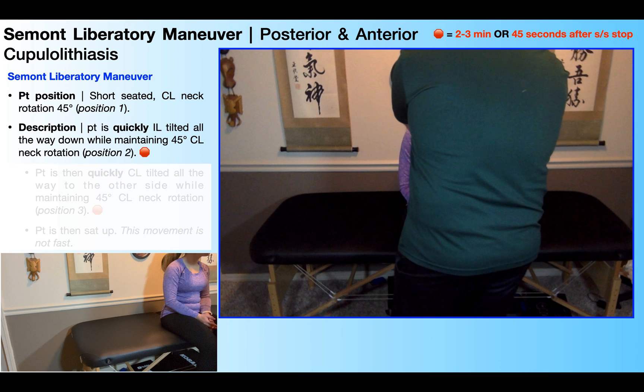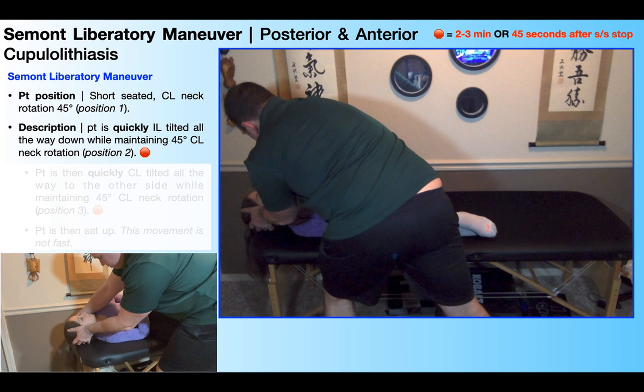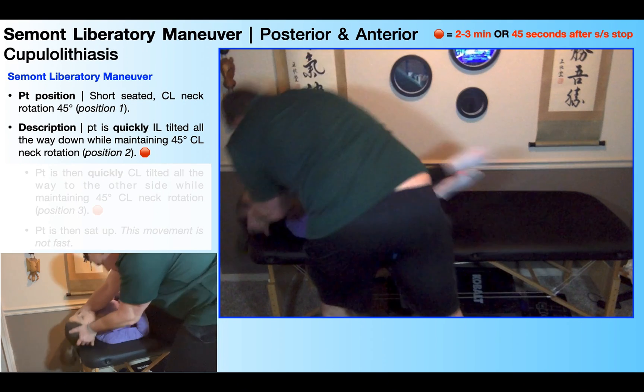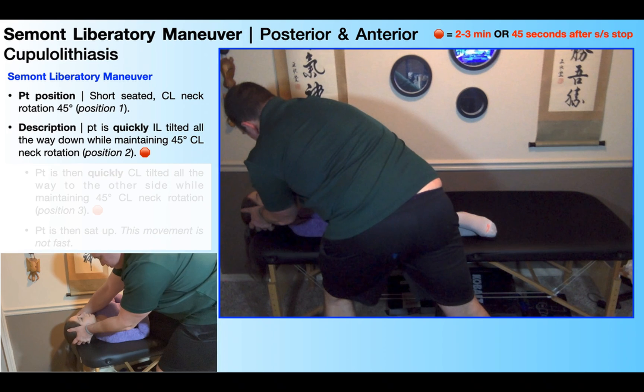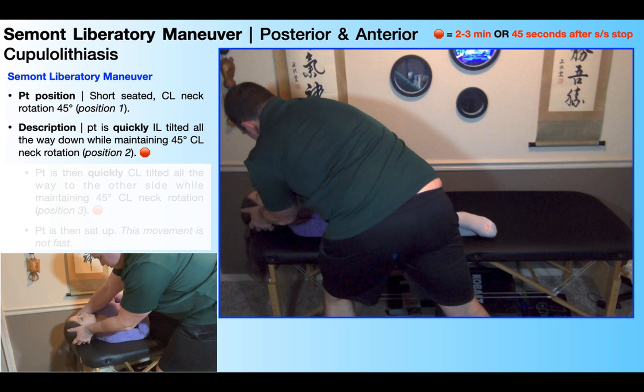Once I have a good grip, I'm going to very quickly and forcefully tilt her ipsilaterally all the way down toward her affected side, which in this case is the right, while she maintains that 45 degrees of neck rotation to the contralateral or unaffected side. Once she's down, this is position two and our first stopping point. When we stop here, we're waiting for the symptoms to go away. We're going to wait longer than we did for the canalithiasis — about two to three minutes overall, or 45 seconds after the symptoms stop. Since this is a cupulolithiasis, the symptoms are going to last longer because that nystagmus lasts longer than 60 seconds.